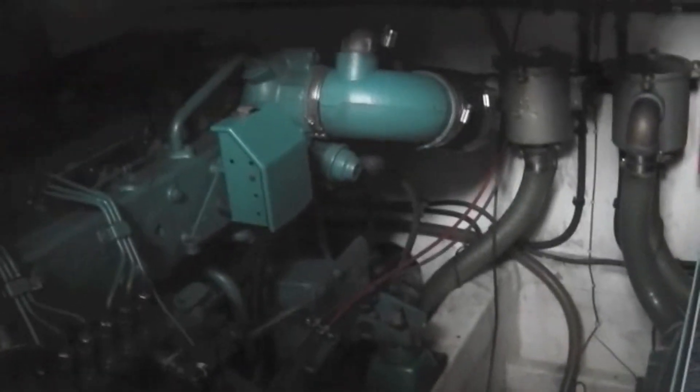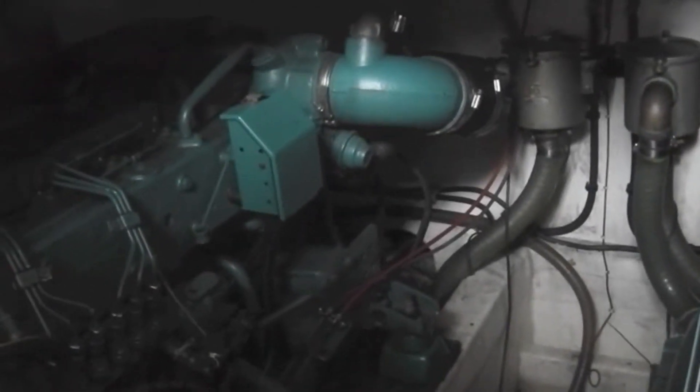The boat is afloat at the moment, so it's a good sign. You can just about see the output shaft there in the corner I think.